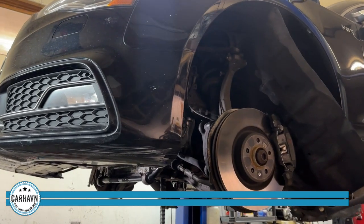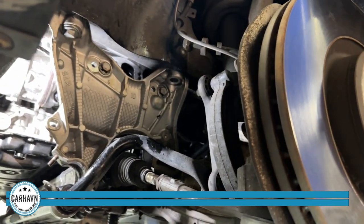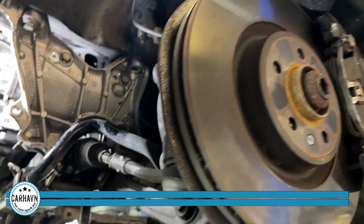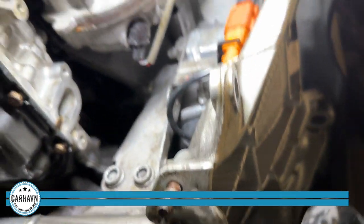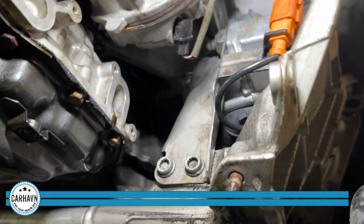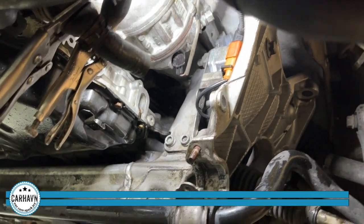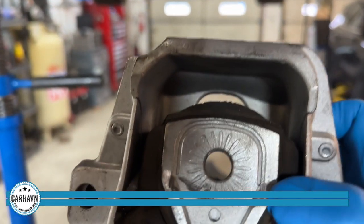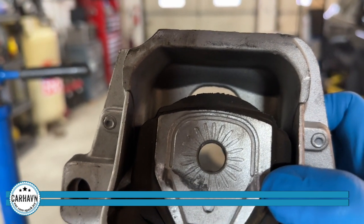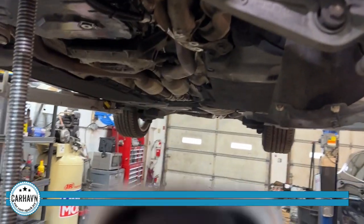Now we have the driver's side engine mount in place. As you can see, a bunch of things have to come out — the wheel, the liner, and then I have to lower the subframe in here a little bit. That's the new engine mount in place. How do we know it's bad? Number one and number two codes are set because they have a sensor in there. You can see here — this is the old mount. You can see the big space between the top of the mount and the bushing in there. And this is what the new one looks like on the other side. So you see the big difference. That's the driver's side.